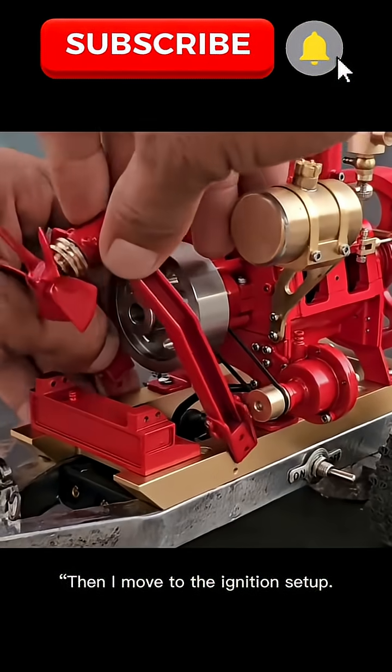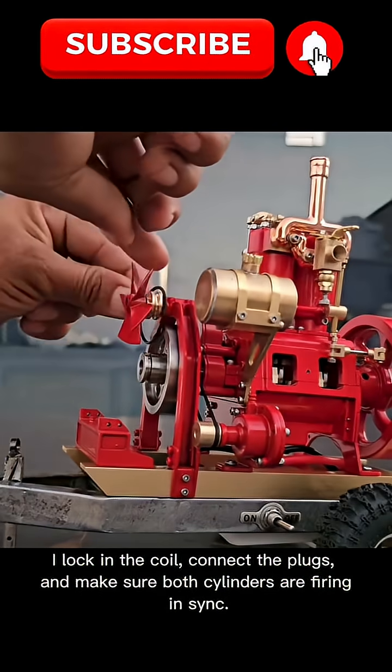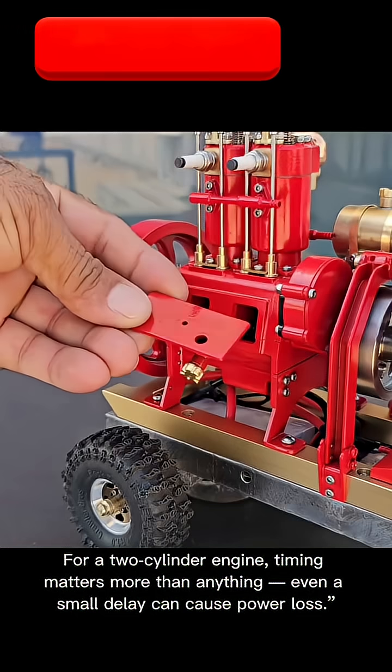Then I move to the ignition setup. I lock in the coil, connect the plugs, and make sure both cylinders are firing in sync. For a two-cylinder engine, timing matters more than anything — even a small delay can cause power loss.